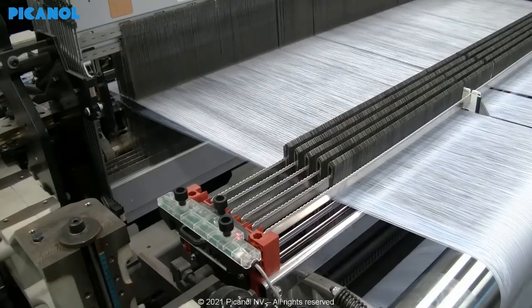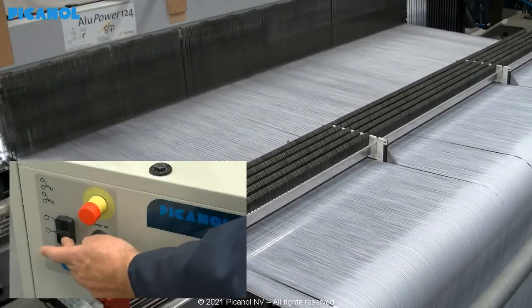Do the same for the other side of the loom. Continue by loosening the warp tension.